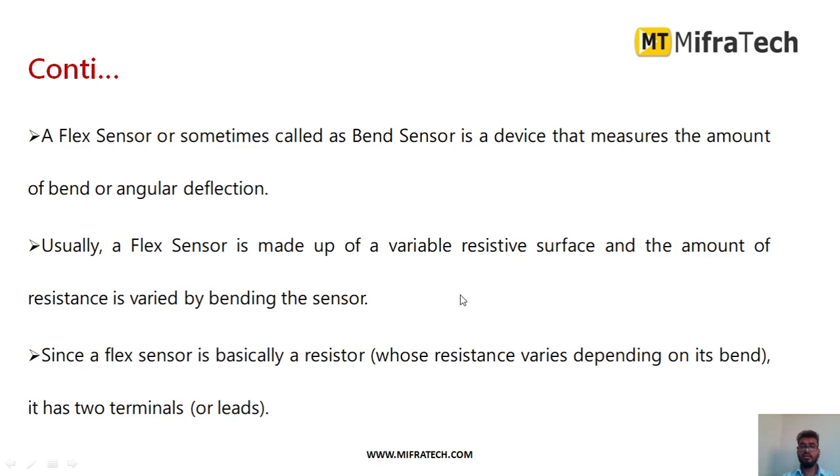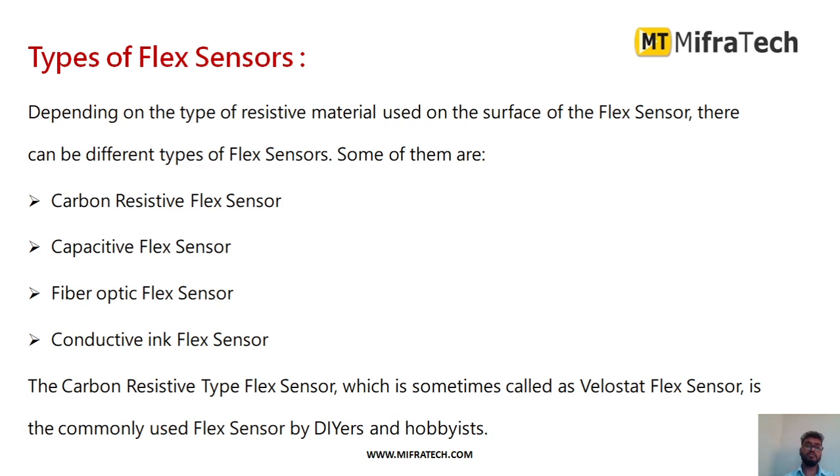A flex sensor is made up of a variable resistive surface. This resistive surface contains resistances, so a variation of resistance can be measured. The amount of resistance varied when the sensor is bent is calculated to measure the actual deflection. Since a flex sensor is basically a resistor, it has only two terminals.